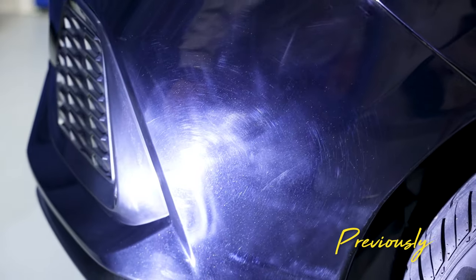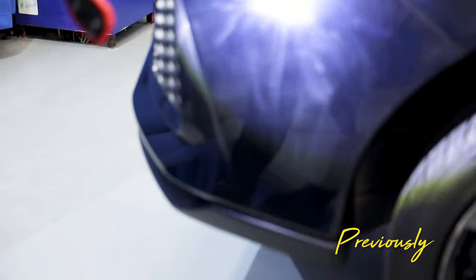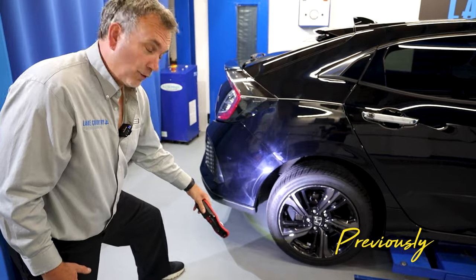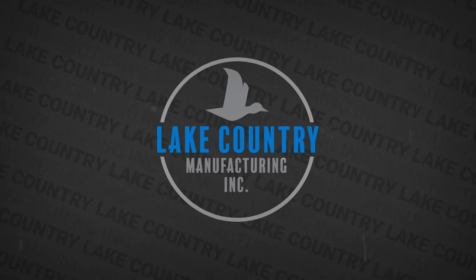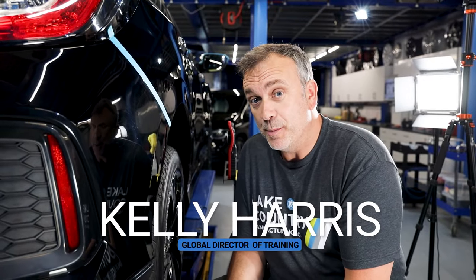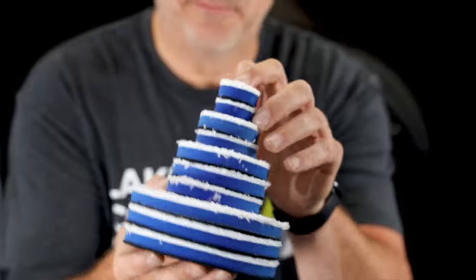Look at that pretty pattern. Someone has done an impressive job of leaving completely matte sanding marks and horrendous holograms all over the vehicle. In this video we're going to talk about microfibre pads and more importantly how to use microfibre pads.